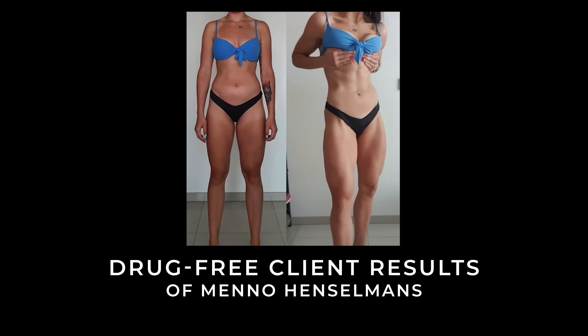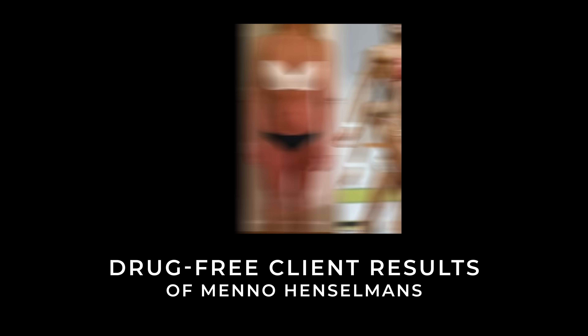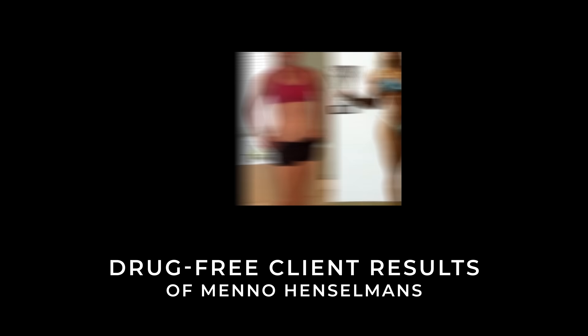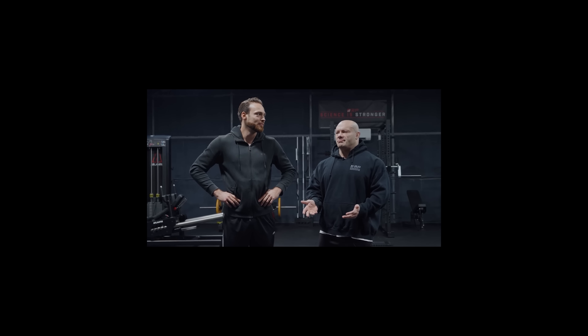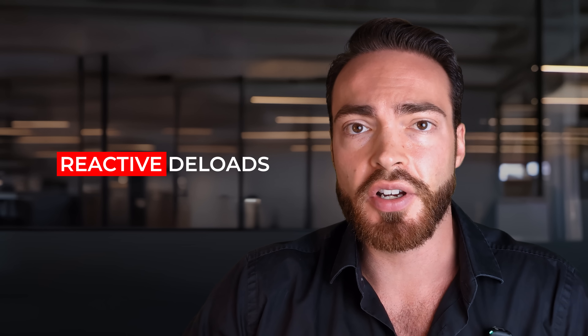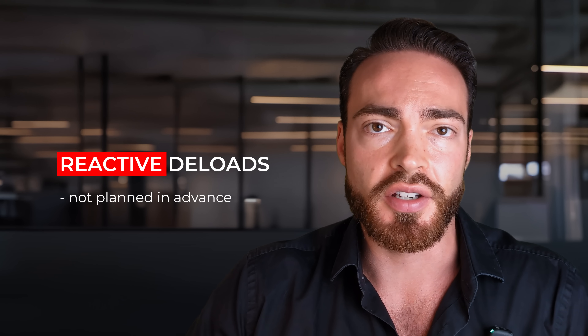The solution is to use reactive deloads. Reactive deloads are deloads that are not planned in advance, but you do them when some trigger event occurs. There are many ways to implement this. In this video, I'm going to teach you the simplest method, which is: if you're on a decently high-volume training program and you plateau or regress in performance instead of progress on any session, on any exercise, then you do the deload for that specific exercise right then and there on the spot.